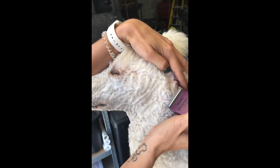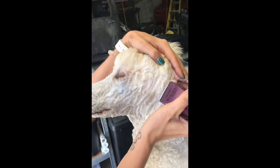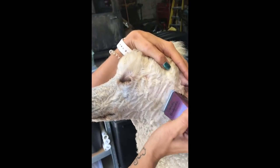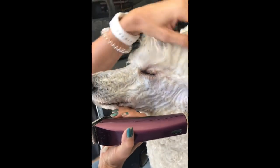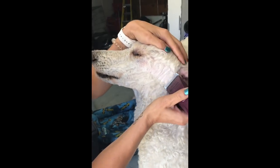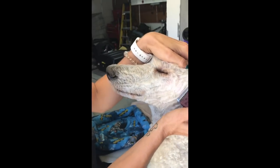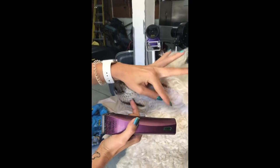He is dirty — I don't prefer to shave a dirty dog, but time was not permitting, so we're shaving a dirty dog. I'm not digging in; I'm just very careful, and you can see he's not happy. I just kind of work with him and let him move around a little bit, and I come right to the edge of his eye.